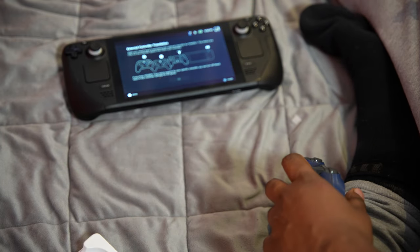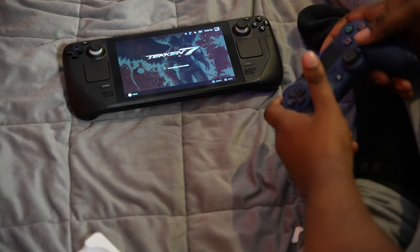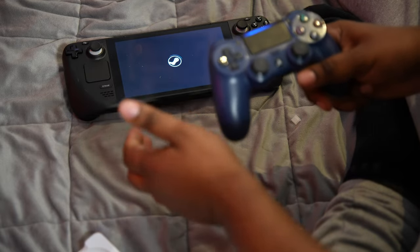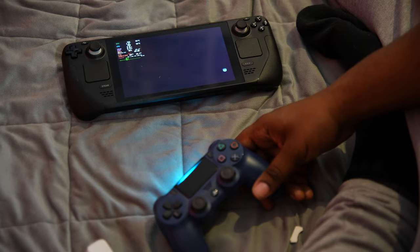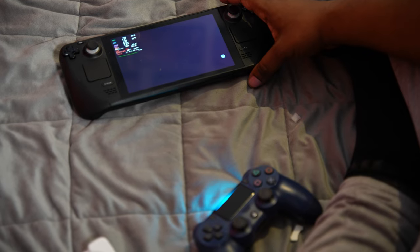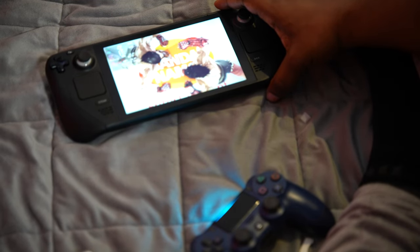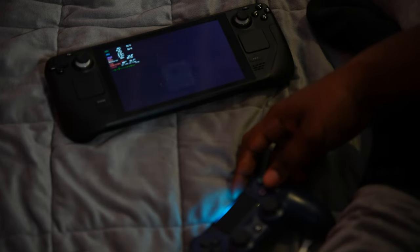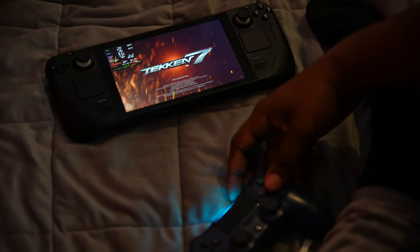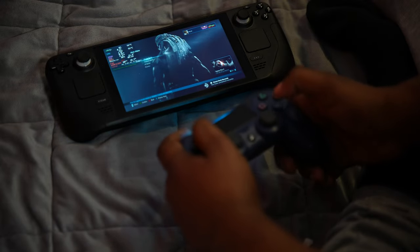Seeing as we've got the pad connected, we're gonna boot up Tekken because it's taking quite long. This hub seems to not work — it just makes it go off, which is quite strange. There's an external controller section in the display settings. Alright, we're gonna play with the pad, it's gonna be crazy. I've never really noticed the screen go black like that. We've got the performance overlay as well — I'm gonna zoom in a bit more so you can see it.